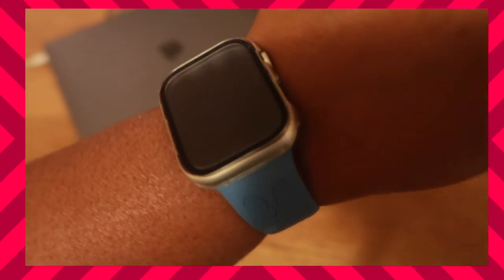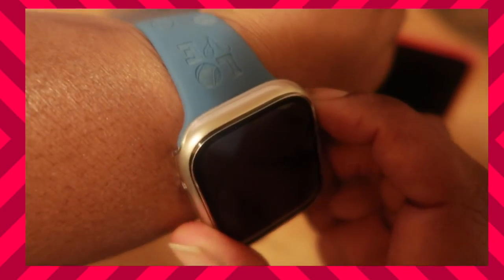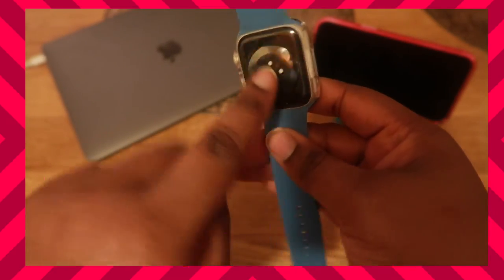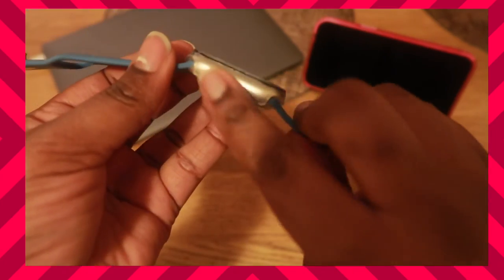Nice and protected. Say you're just going around the house and you bang it — this is going to protect it. I banged it three times and nothing happened, it's fully protected. When it's time to upgrade to another watch it'll still look brand new with no scrapes. The only thing not covered is the back, which is open for the charger, and I actually prefer that so sweat doesn't get trapped under it.